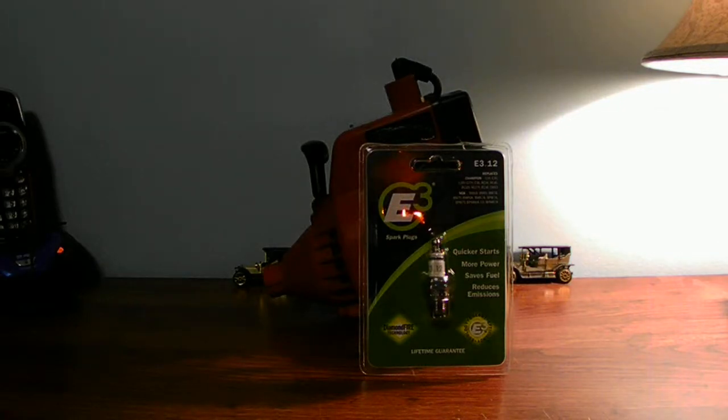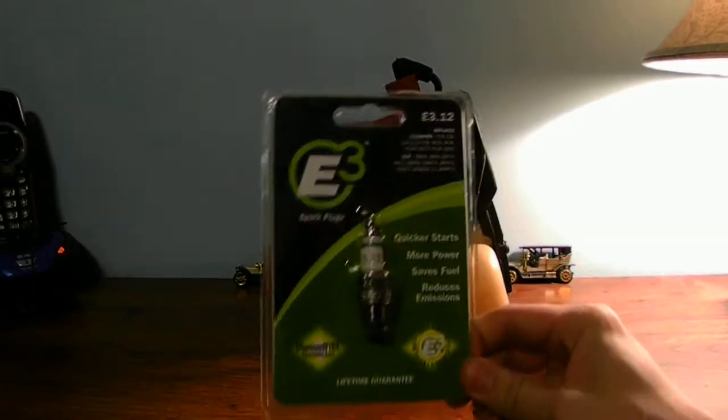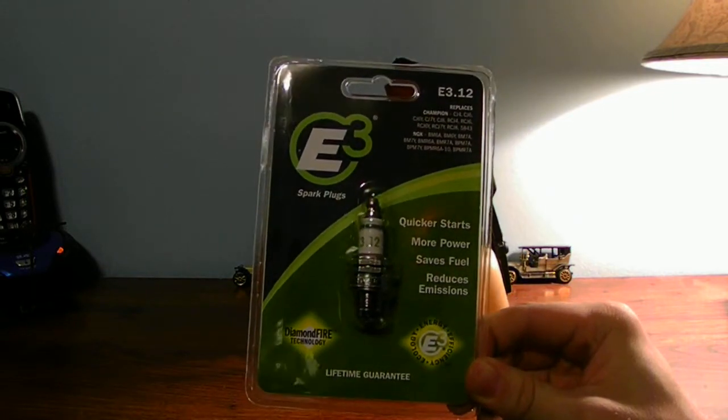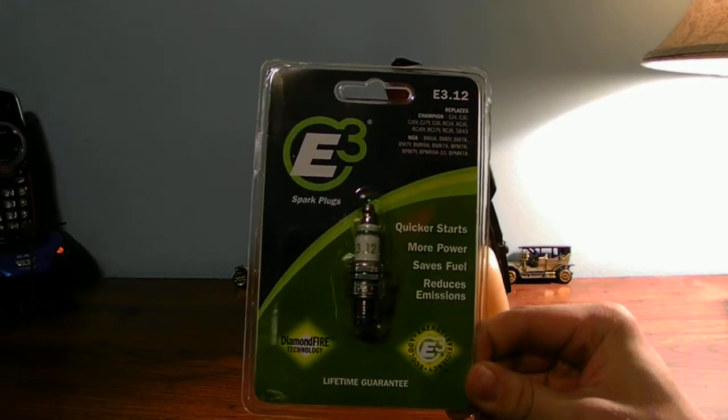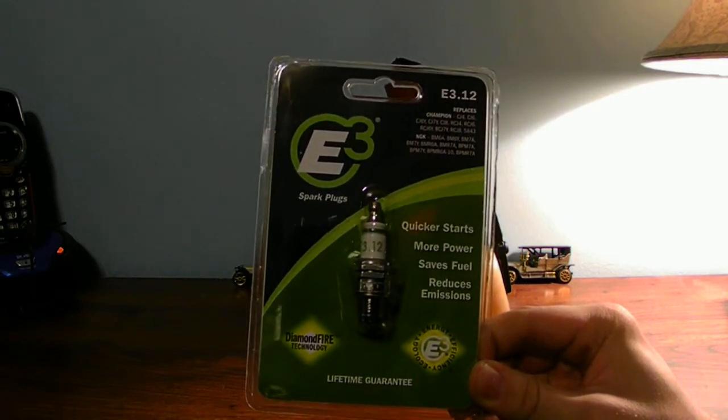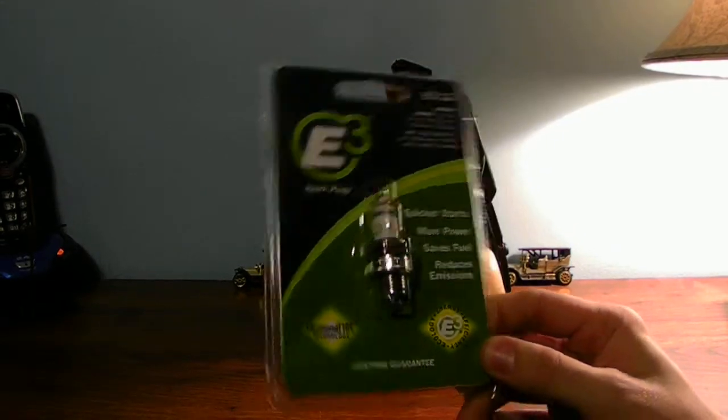Hello guys on YouTube today. I want to talk to you guys about E3 spark plugs. The E3 spark plug replaces a standard J spark plug on your two-cycled and four-cycled equipment. This is the E3 spark plug — it's a very new plug inside its package. It also saves on gas, power performance, and everything else. It's a pretty nifty little spark plug.